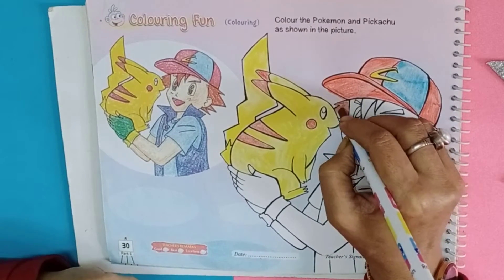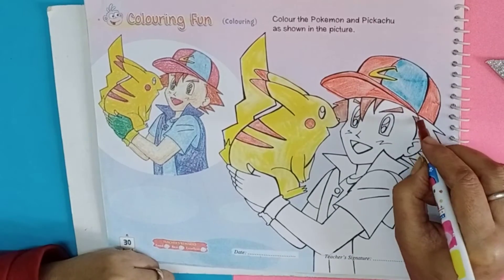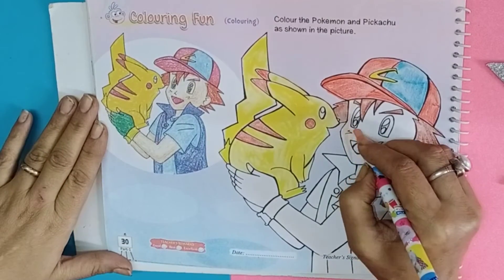Use brown color for the hair and skin color in the face.